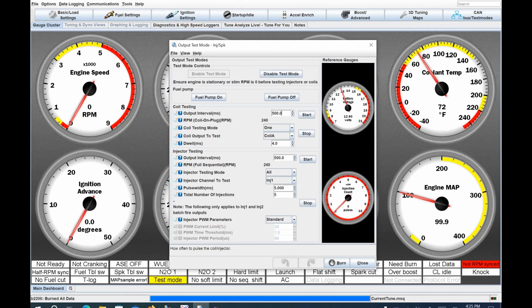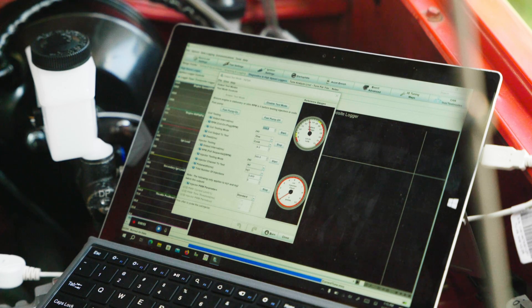Click Enable Test Mode. Click the fuel pump — you'll hear it pump and see the voltage drop slightly, confirming the pump is working. To test the coils, select coil A or coil B (I'm only using A and B), click Start, and you should hear a click, which means the ignition is firing. Finally, test the injectors the same way — click it, make sure it clicks. Now we're ready for the next step.